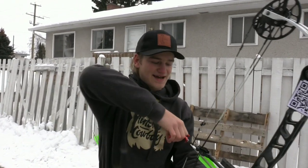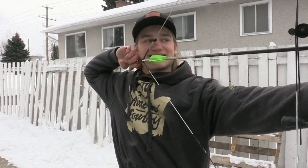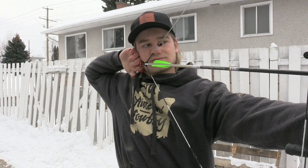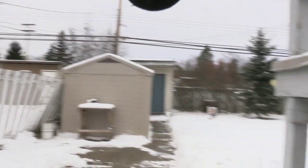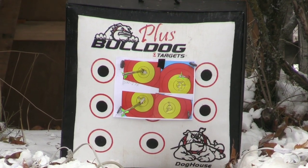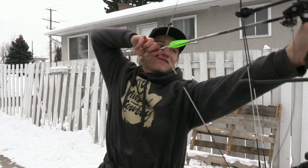Yeah, well we're about to shoot this release. Some sky draw — yeah, scary. You shot an eight high right. Interesting, we're only at 20 yards. We're not actually that far out. Wind's picking up, it's going right through me.